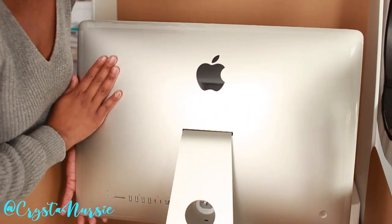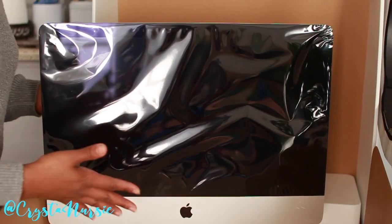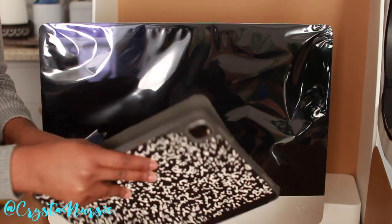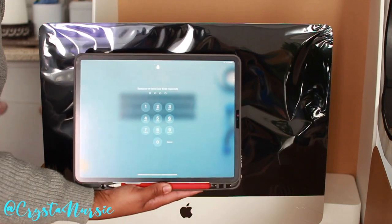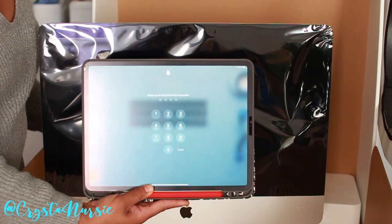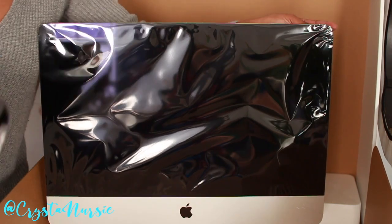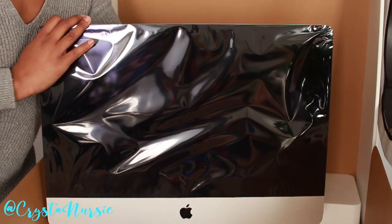I'm just checking it out, seeing how new it is. Again, I've never had one of these. But this is a pretty big size. Let me see if I can compare it to something. This is my iPad Pro 12.9 screen here, just a little bit of comparison to the largest iPad that is out there. This 21.5 inch is not a baby at all — it's big. Imagine having a 21 inch TV like some people have.